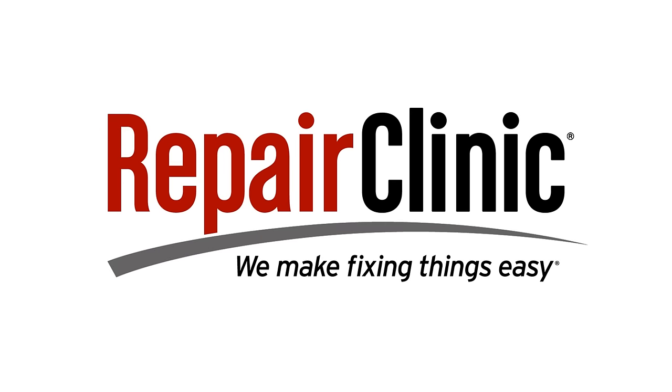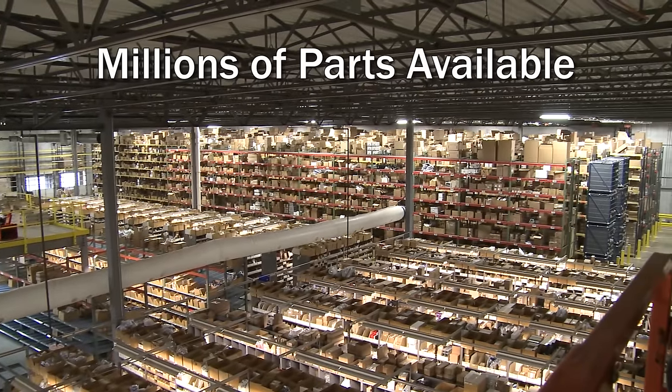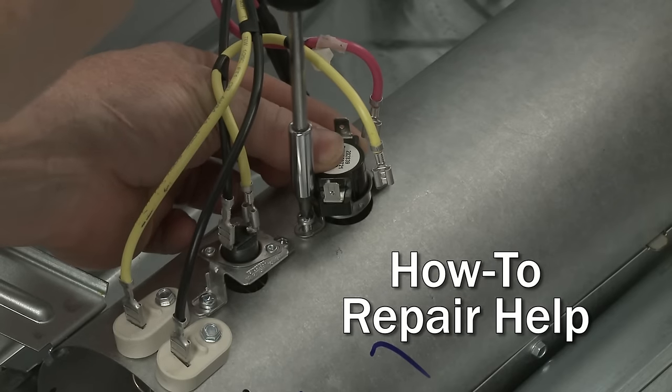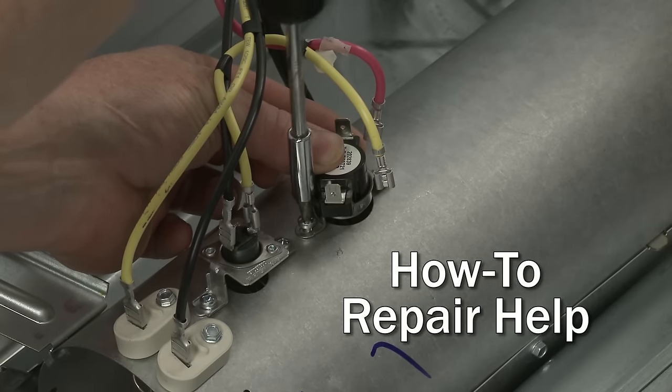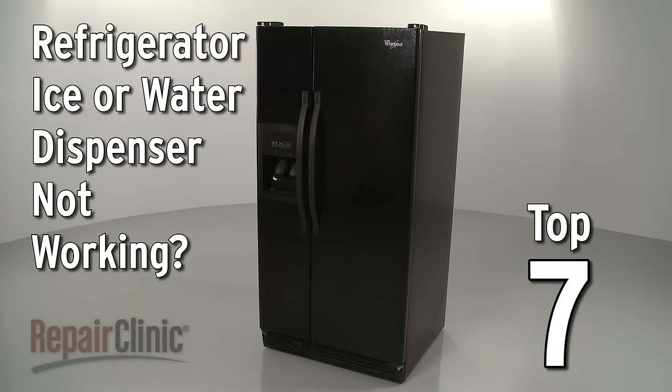Repair Clinic makes fixing things easy, with millions of replacement parts available on our website and the help you need to do the repair yourself. If your refrigerator's ice or water dispenser is not working, here are the top 7 most probable causes.